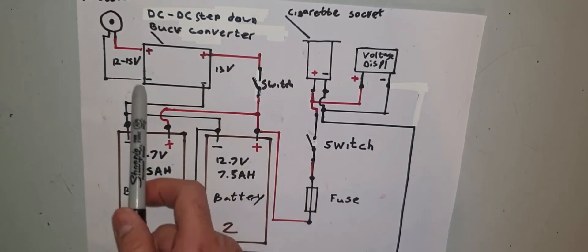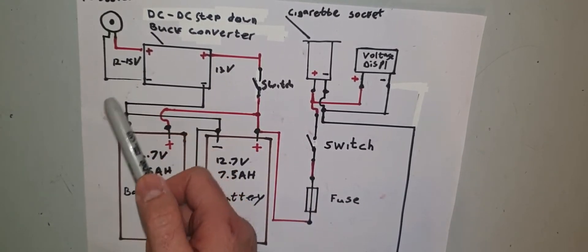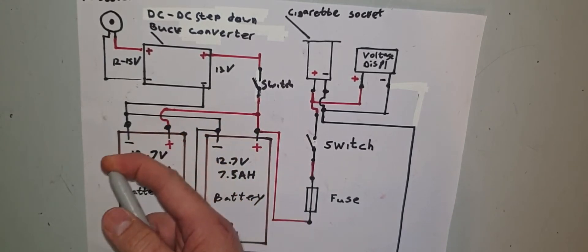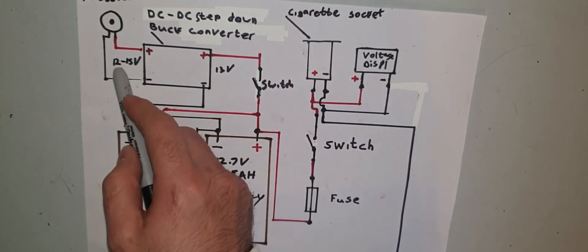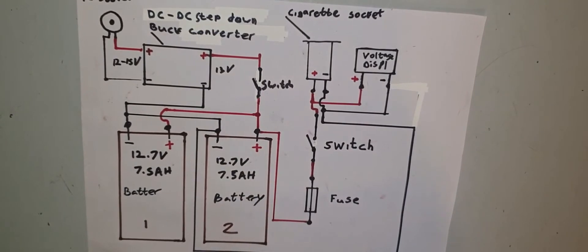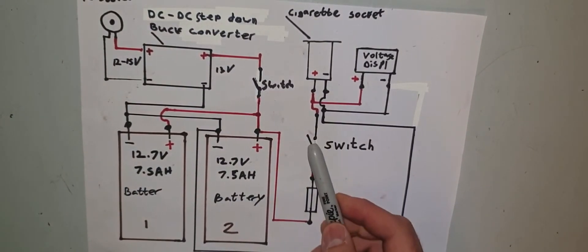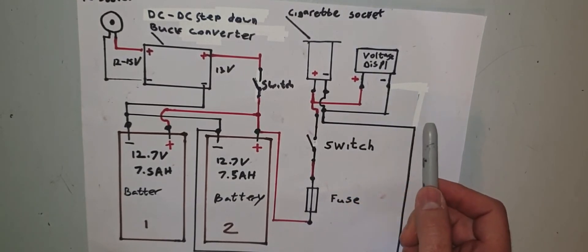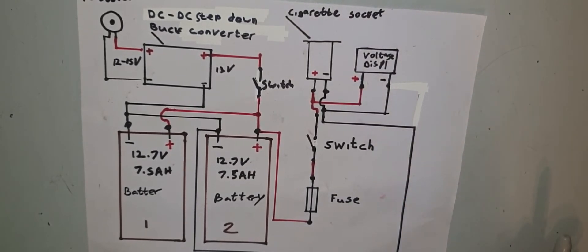The barrel connector is used for the charger — I'm using a laptop charger, but you might use something else like a cordless hoover charger. Whatever you use, make sure it's 12 to 15 volts and at least 3 to 5 amps. Make sure the cables are the correct rating. Mine are 1 millimetre square, which means they're rated at 8 amps. Don't use skinny wires — they'll overheat, blow fuses, and could cause a fire inside your ammunition box.